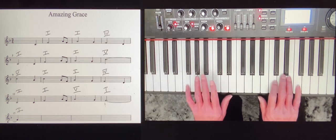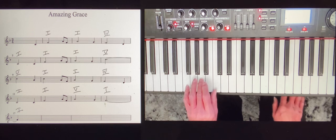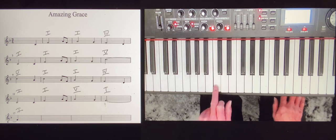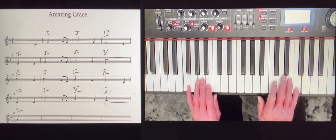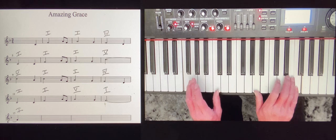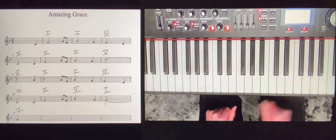You can play a chord in root position where the root note — the note the chord is built on and named after — is down in the bass. In this case, F. If you play it in first inversion, the third of the chord, A, is in the bass; second inversion, the fifth, C, is in the bass. The way you space the notes is really important. We play the melody note and bass note, leaving A and C to fill in. Those notes are fairly evenly spaced — we call that an open voicing.